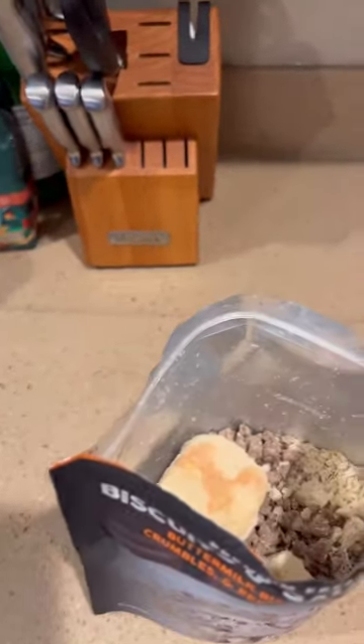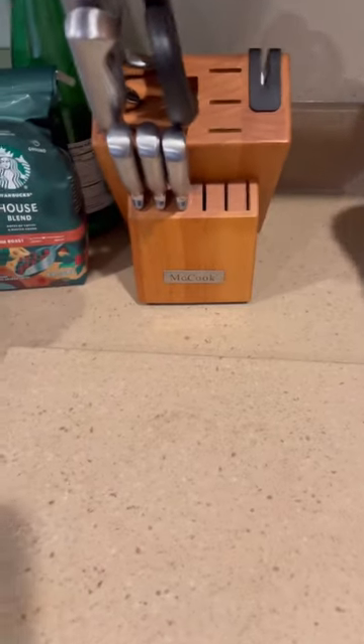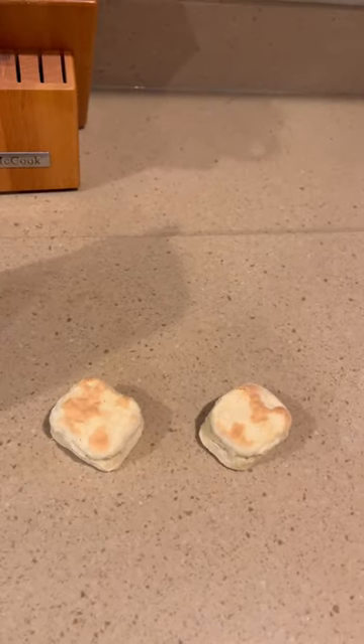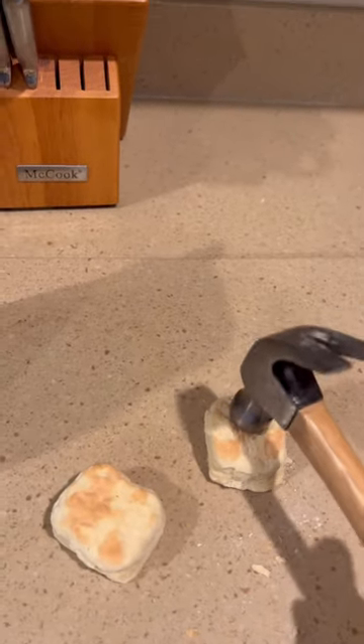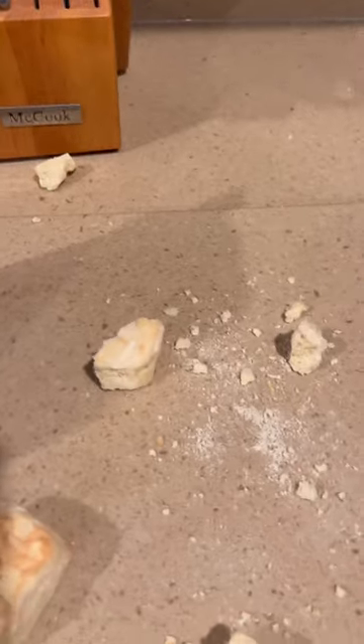Let's take these biscuits out and see if we can break them up. Like I said, these things are some of a biscuit. Let's see how hard it is to break these little biscuits up. Oh my goodness. Nope. Yeah, I did it.